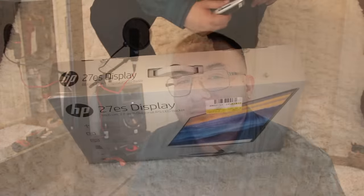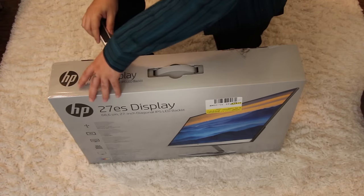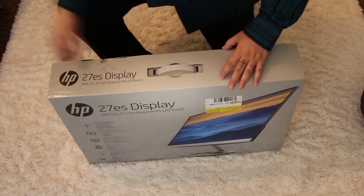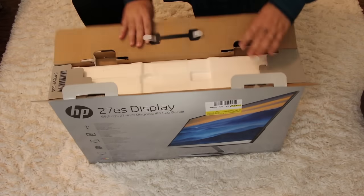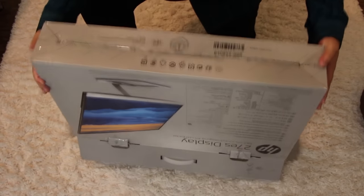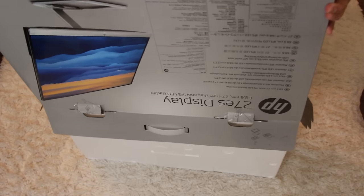Without any further delay, let's go ahead and get into the unboxing. Safety first — let me just get through the tape here. Pop this open, and it looks like we're going to be greeted with styrofoam. These tend to give me a little bit of trouble, so I just like to flip them upside down and just let it come out. Looks like a few pieces might have popped out here.